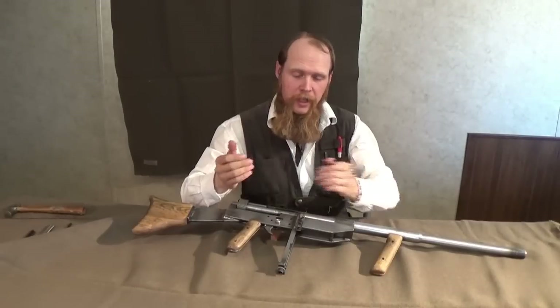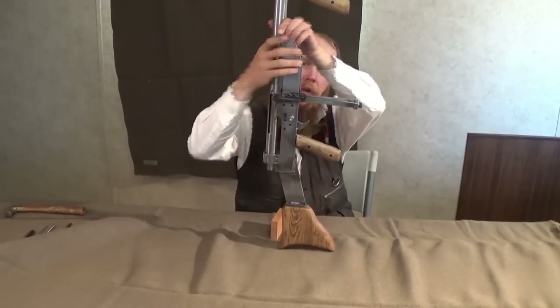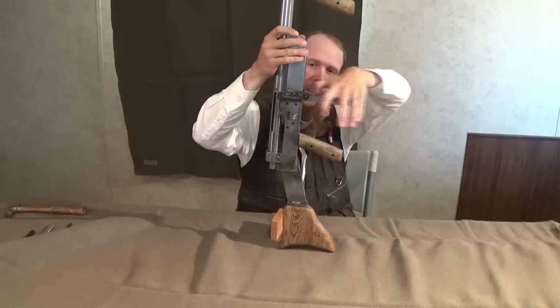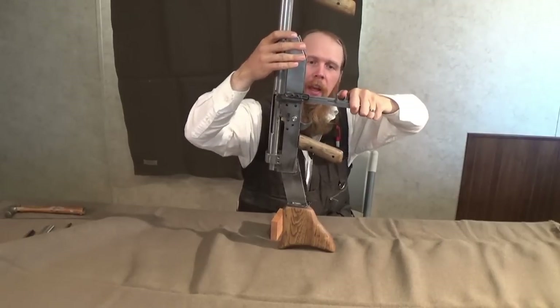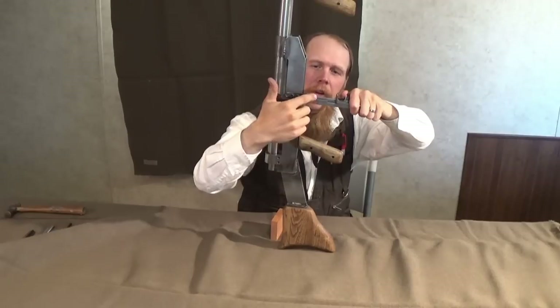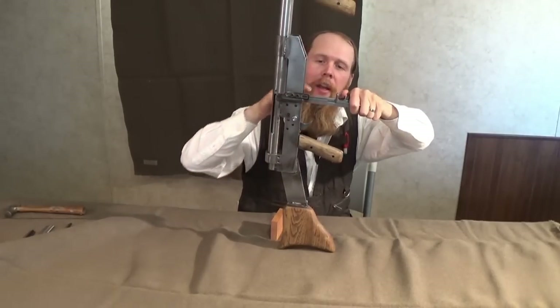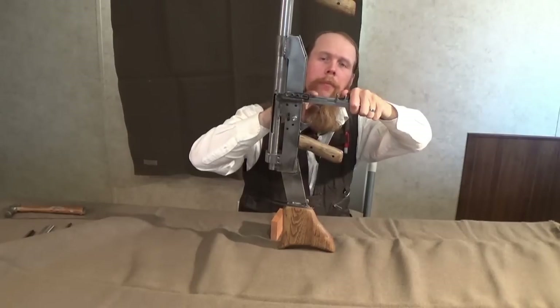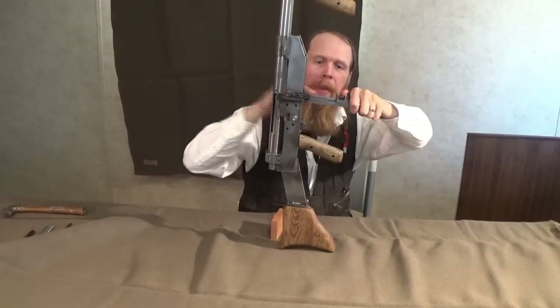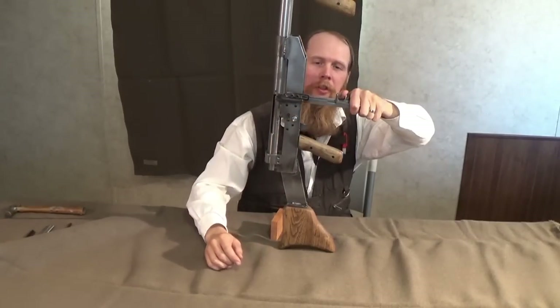To start with, we would need to load the weapon, and to do that, we must first depress the magazine follower, and then we can load the magazine. This has a rather unusual fixed magazine. It holds cartridges by the rim, rather like a stripper clip.